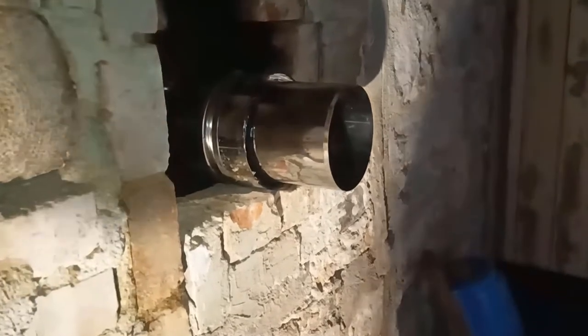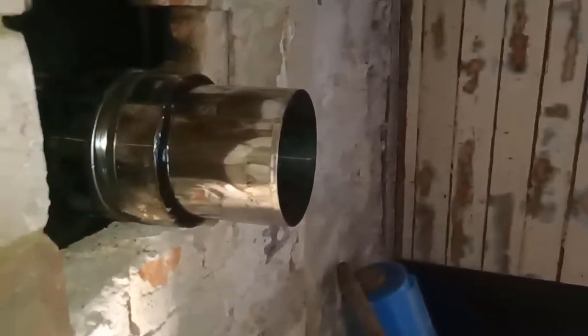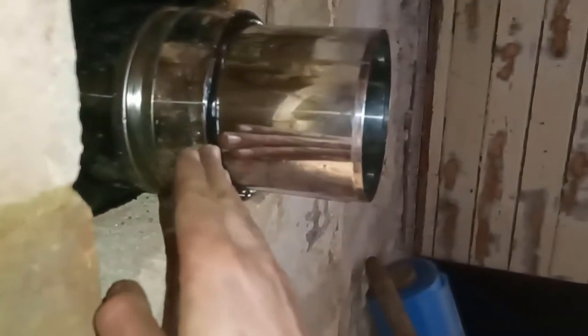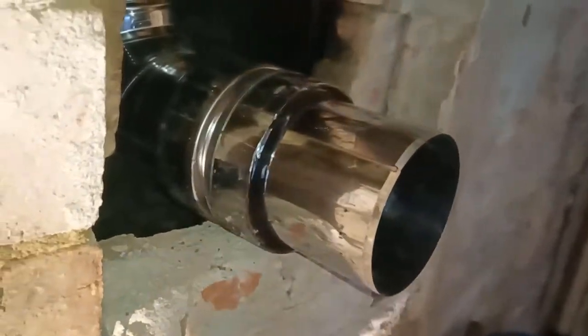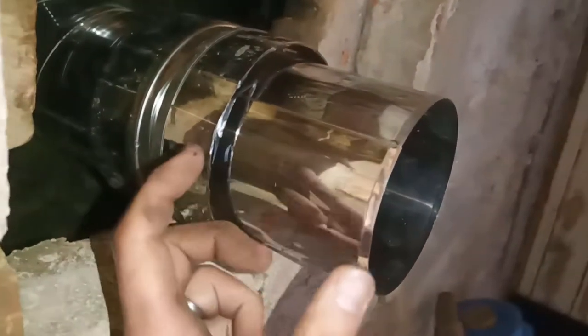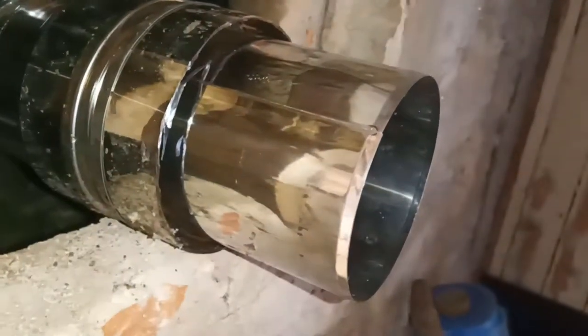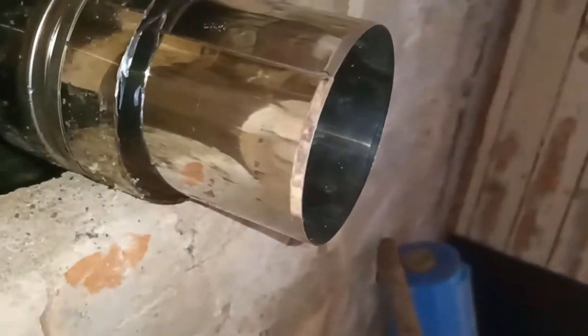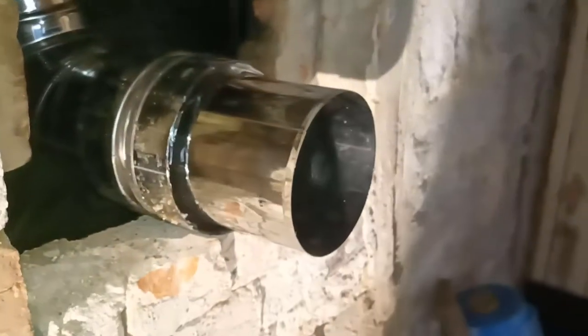This looks a bit funny, I know, but I've cut the outer pipe in line with the wall and now I need to cut this part. This is a 90-degree bend that's going to be up here as well. I've figured out that it needs 5 centimeters of overlap, so I'm going to cut this pipe just short of 5 centimeters from this part of the pipe so it gets the correct overlap and everything will work.